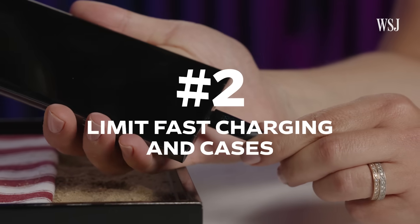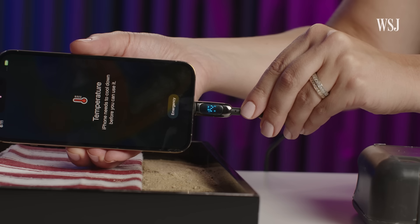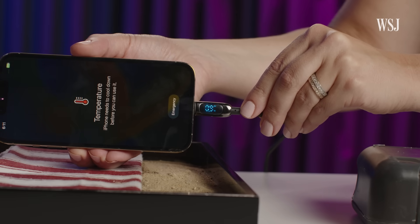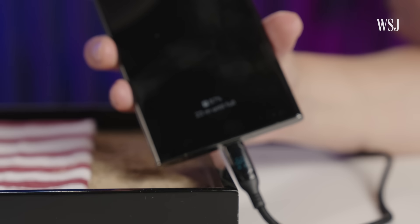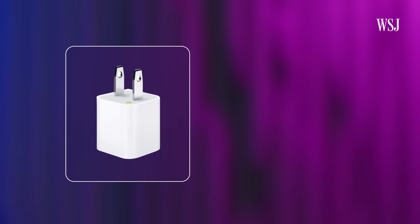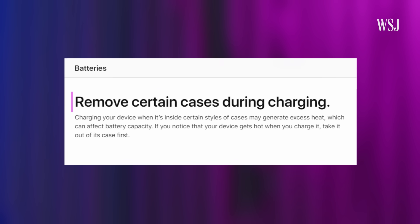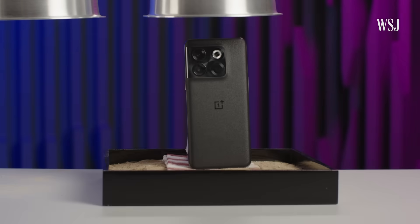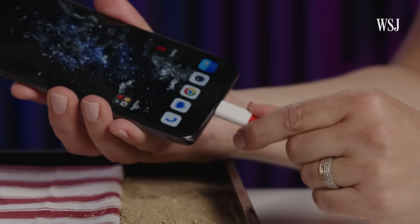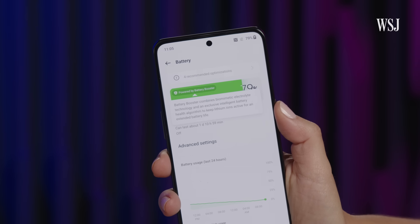Number 2: limit fast charging and cases. Apple and Android phone makers use software to balance fast charging with battery longevity. The convenience of charging fast is generally better than babying your battery, but if you want to slow down, go back to a slower charging cube for iPhone, or turn off fast charging in settings on Samsung. Apple also suggests removing phone cases since they can generate excess heat. Some Android phones handle this better — the OnePlus 10T has a vapor cooling system and can charge from 0 to 100% in 20 minutes.